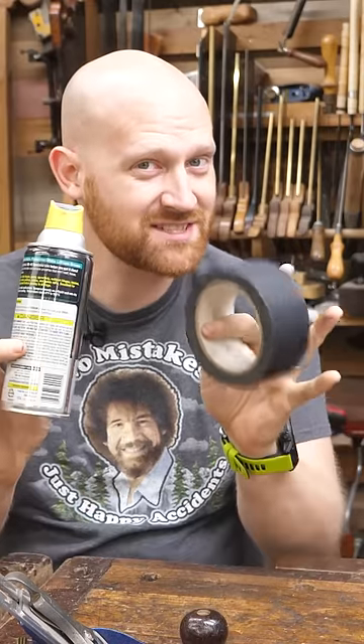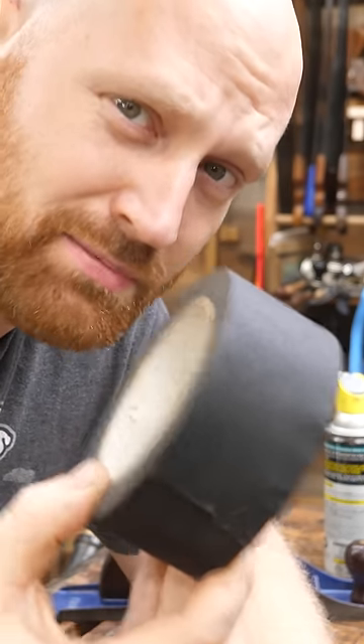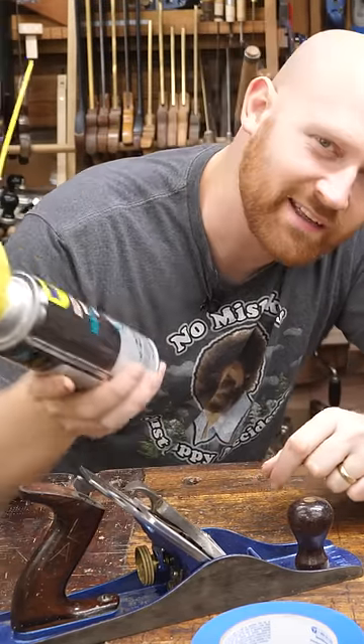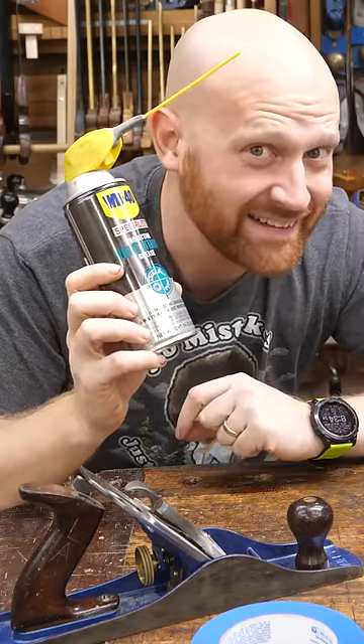The nice part about these two tools is whatever stage of life you're in, there's an option for you. If you're low on money and you can't afford gaff tape, well then you can always go get cheap duct tape. If you're in that phase of life where your beard is growing out and you find you're getting into specialty coffees, then you can always go get the WD-40 specialist and get the exact one for what you need.